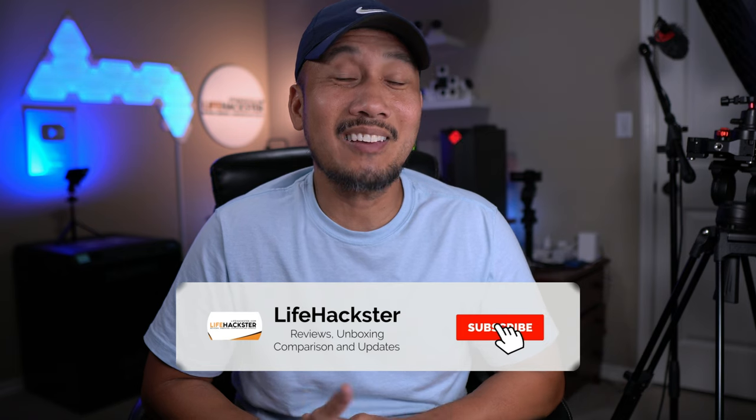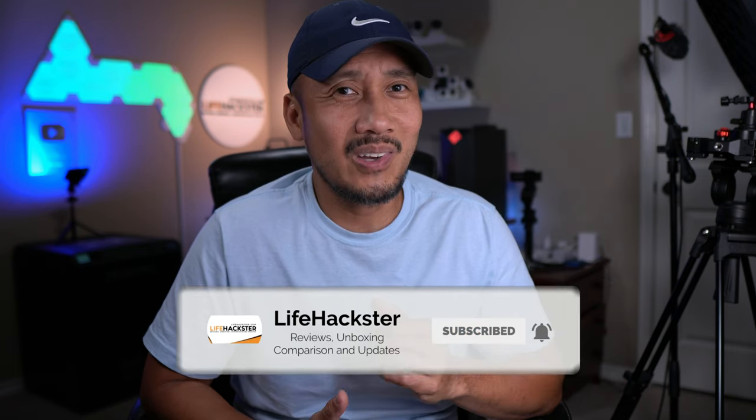If you have existing doorbell wires at your home, just go with the wired version to have a more reliable setup — you will learn why later on. The wired version does have an Achilles heel by design, which I'll also explain in a bit. If you find this video helpful, don't forget to give it a thumbs up and subscribe to my channel if you haven't done it yet. Thank you and I appreciate it.